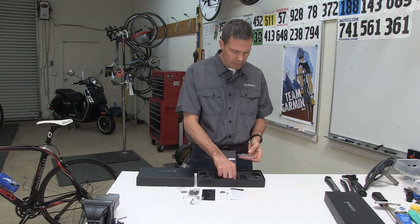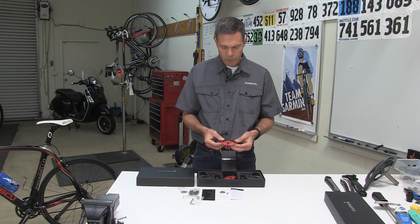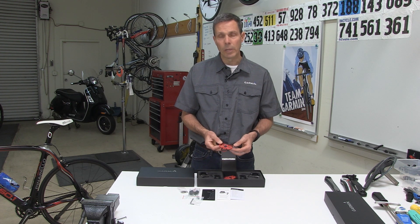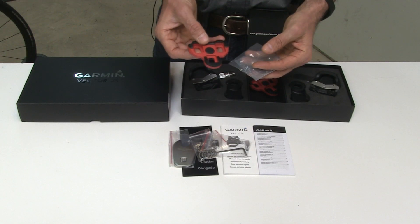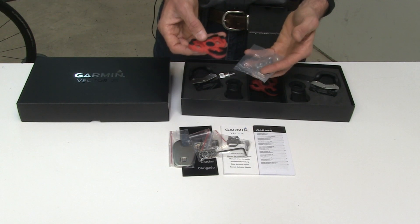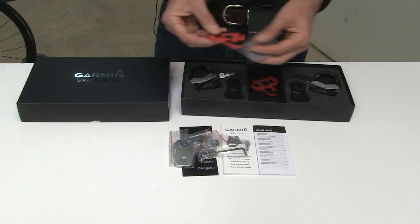And finally, a set of cleats. Vector ships with a set of red 6-degree float cleats, as well as the hardware. If you choose to use a fixed float cleat, that's a black cleat also available from Garmin. In addition, Look Keo cleats are fully compatible with Vector, and you can use those if you choose to do so.